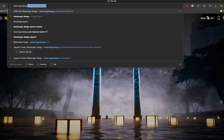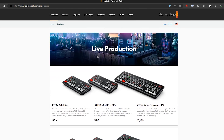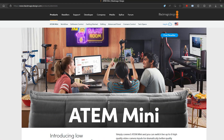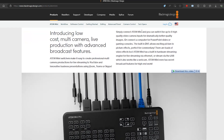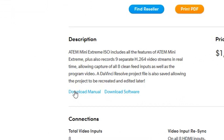To find the ATEM manual, head over to blackmagicdesign.com, go to Products, then click on the ATEM Live Production Switchers box at the top of the page. This will bring up all of the models of the ATEM switchers. Let's say you have the ATEM Mini Pro ISO — click on that one. At the top of the page you'll find a small menu with an option for Tech Spec. Click on that and you'll see a description box just below the ATEM image with a blue link for Download Manual.